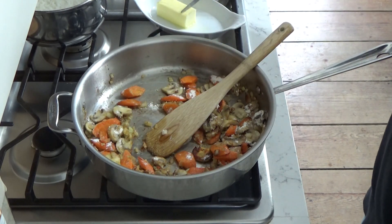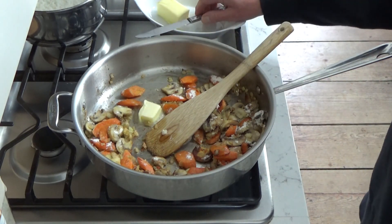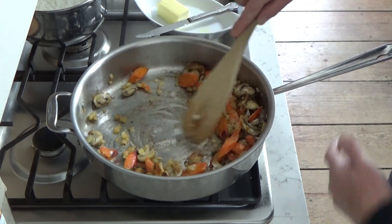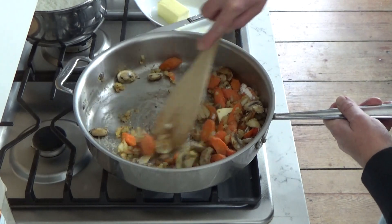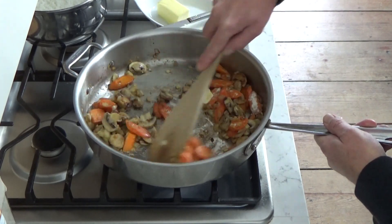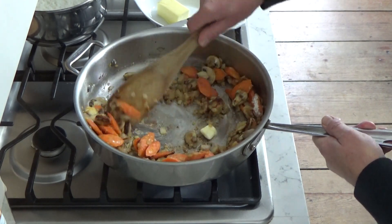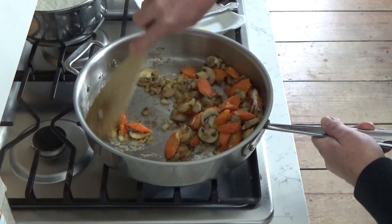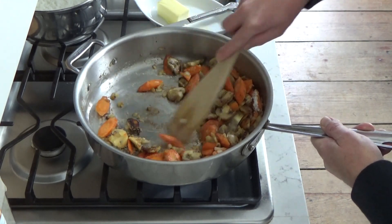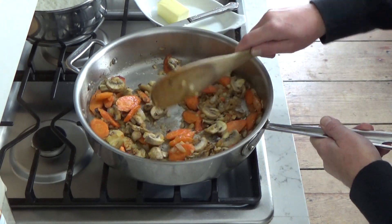I'm going to add a little more butter. I know this is a butter-rich dish, but as I said, it's a very comforting dish, especially during a snowstorm. Stir this in for about one minute — you want the flour to cook so you won't have a raw-flour-tasting sauce.